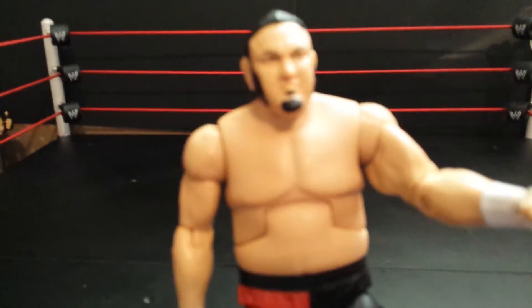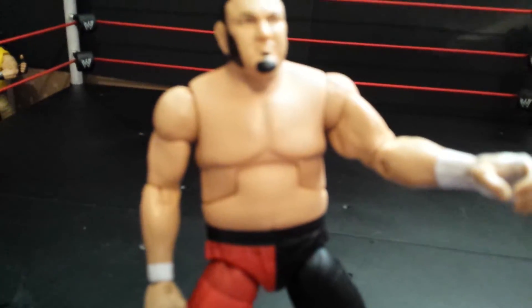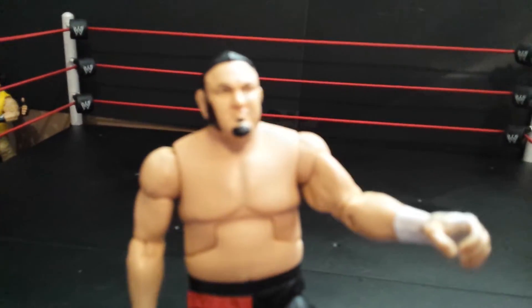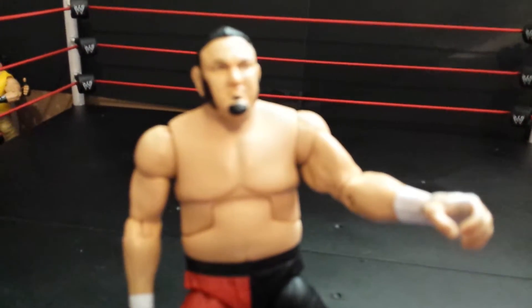One thing I don't like about the cloth shirt is that it leaves black marks on the figure. Yesterday when I first put the shirt on and took it off, there was almost like a black powder — I don't know what you call it — and then you wipe it off. It's weird, I don't know what it is.